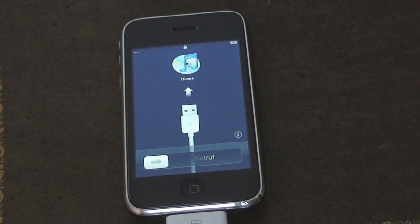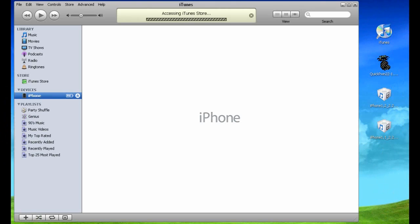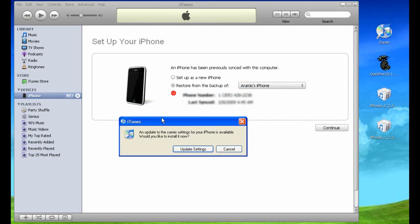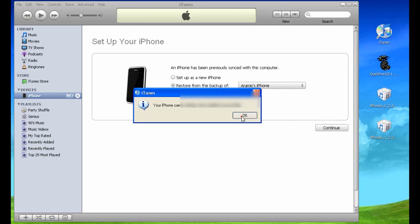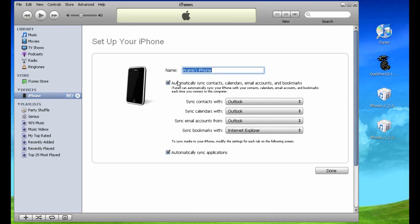It's already been detected and comes up as needing to be activated. If you open iTunes, you'll see how it actually works. The iPhone comes up and it's going to ask you to upgrade the carrier settings, so go ahead and click Update Settings. Now on the iPhone it's going to give you an option to set it up as a new iPhone or restore from backup. I'm just going to click Continue and leave it as is without syncing anything.